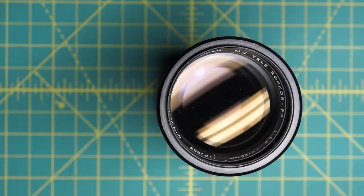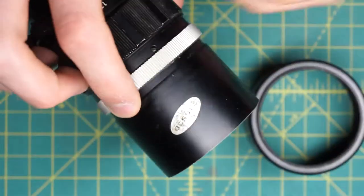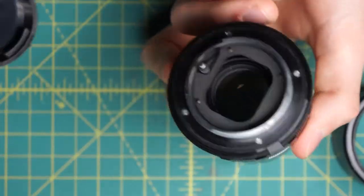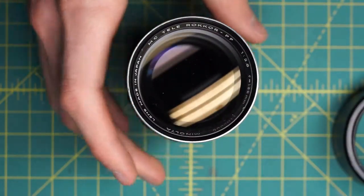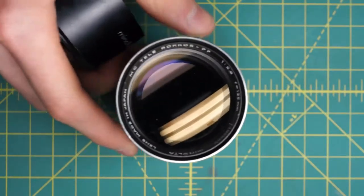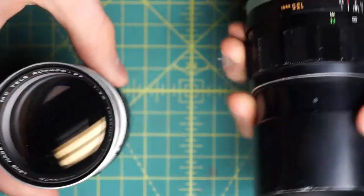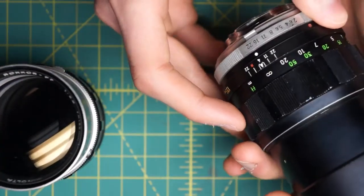I have a Minolta MC Telerocker PF 135mm F2.8 here that I'm going to be fully disassembling. I've taken apart another 135mm F2.8 Minolta, but this one I'm disassembling today is the earlier version — it's the MC version 1, whereas the one I've disassembled before is the MC2 version.